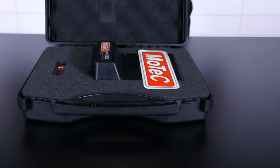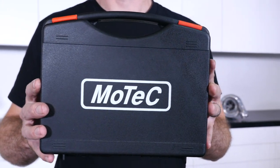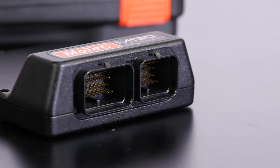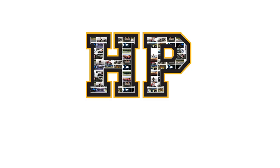In this video we're going to be unboxing Motec's M130 ECU using their GPA firmware package. We'll be talking about Motec pricing, the firmware packages and what they mean, we'll find out what this ECU can actually do, and we'll also talk about why not all ECUs are created equal. So let's get into it.